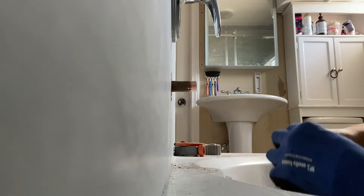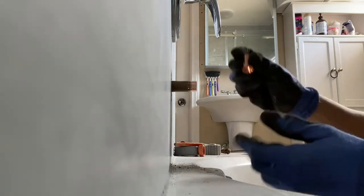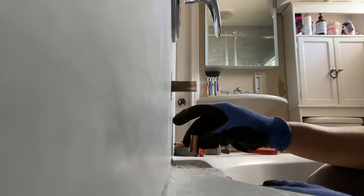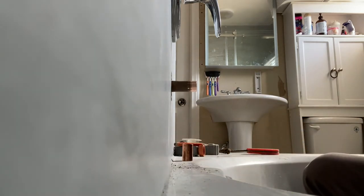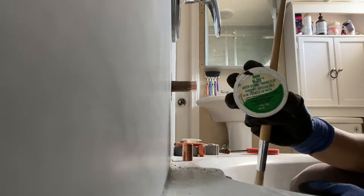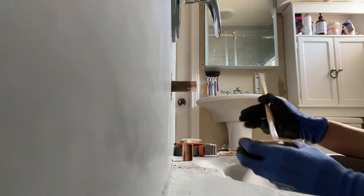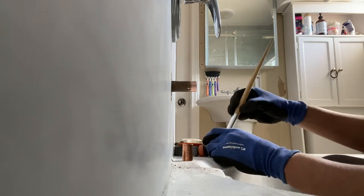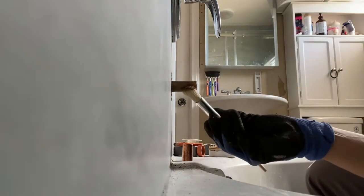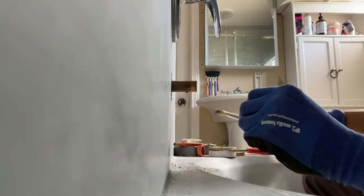Make sure to clean both sides of the pipe for better jointing, so it can be free of dust and other materials. Now we are ready to solder the pipe. For this method we're going to use 95 lead-free tinning flux. This will make it easier for your solder to join the pipes. Also put some inside of your coupling.